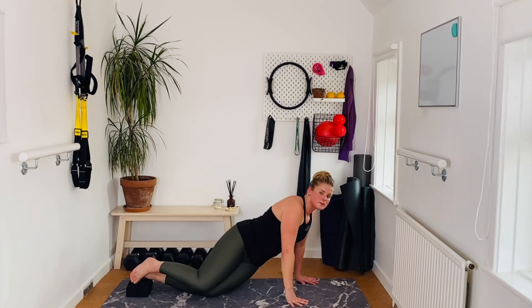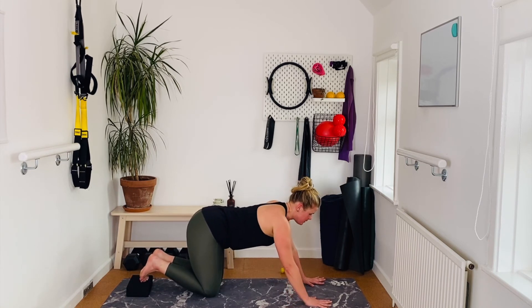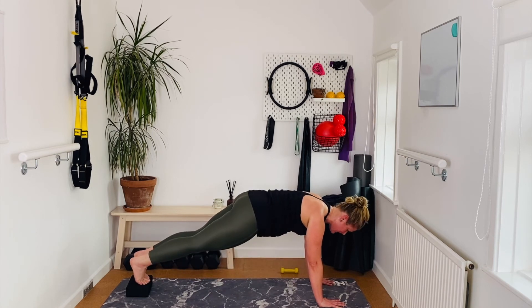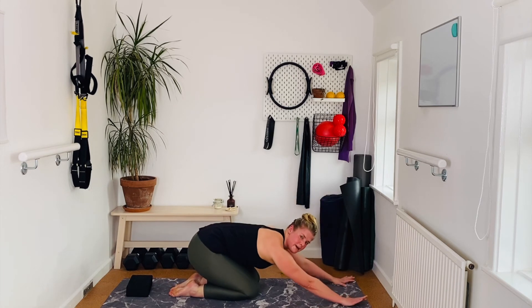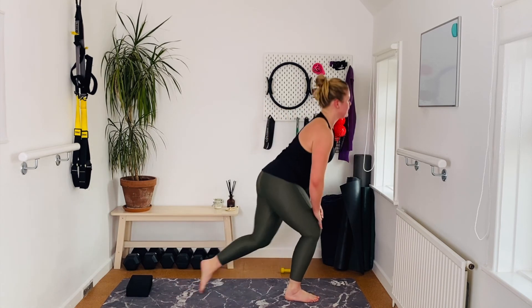Now our last movement before abdominals: turn and tuck toes underneath on the block. Push into those toes and spring forward into a high plank — toes are elevated. Right knee comes in and back, left knee comes in and back — mountain climbers. Four more: four, three, last two, last one. Well done — bring your knees down and sit back towards child's pose. Hold it here.